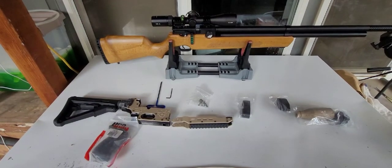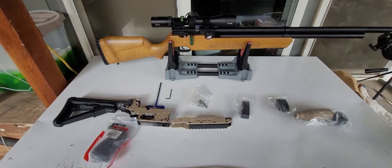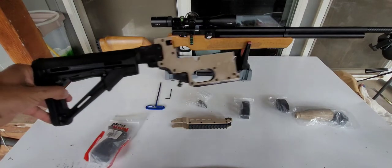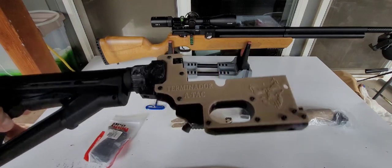Hello everybody. Today I'm going to install the AirTac Tactical Stock.